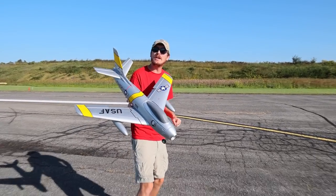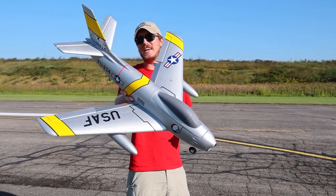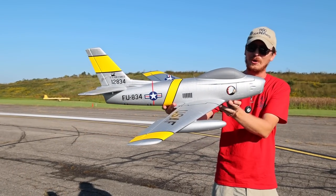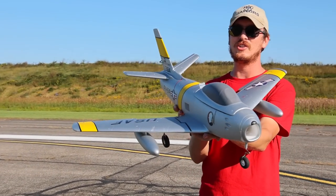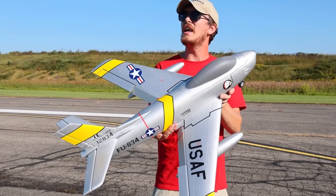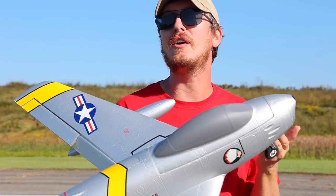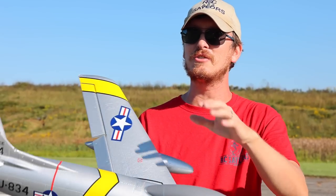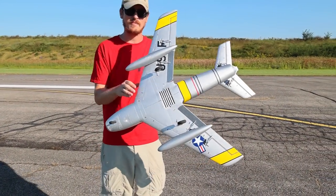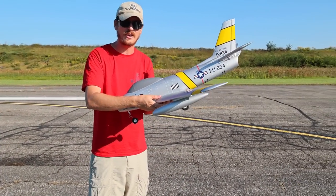Welcome back to jet speed week on the RC Sailors. Today we're going to take a look at this jet — it'll be linked in the description box below. If you're already drooling, it's a great jet. We've had it on the channel a couple times but I don't think we've ever done an official speed test, so today we want to get it in the air as part of jet speed week. It's making a special appearance because I want to test something today.